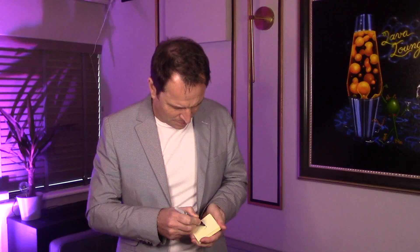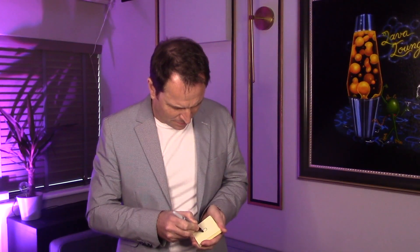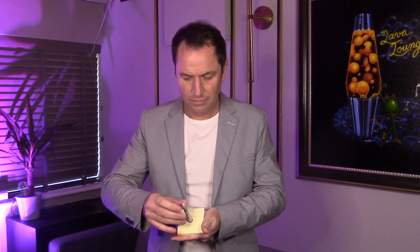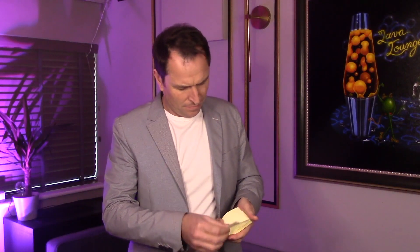Imagine taking a sharpie and drawing a black spot onto a sticky notepad, making a black hole. You then take the same sharpie and push it into the black hole until it completely vanishes. The black hole can now be peeled off and given away as a souvenir.